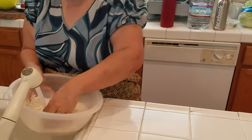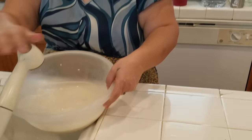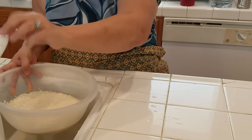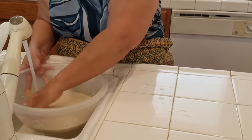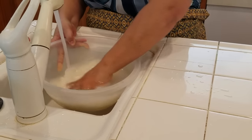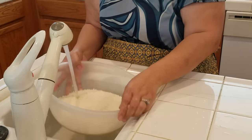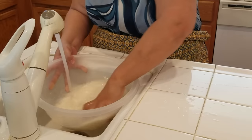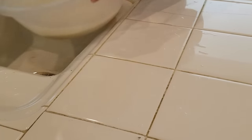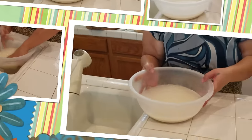I wash the rice in warm water. I like to rinse it about three to four times. I do this because it makes the rice softer. I noticed that when you soak rice overnight, sometimes the rice gets hard and it's not soft. So I wash it with warm water three to four times.